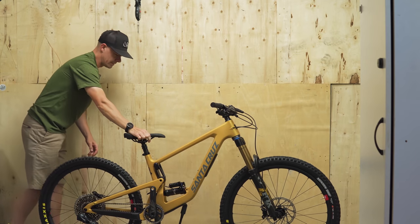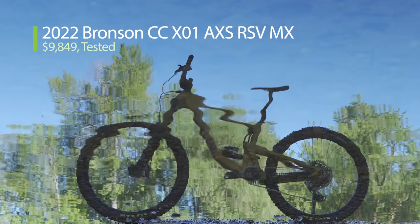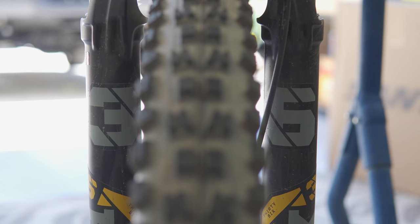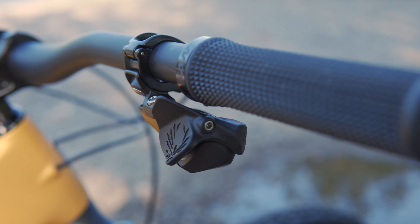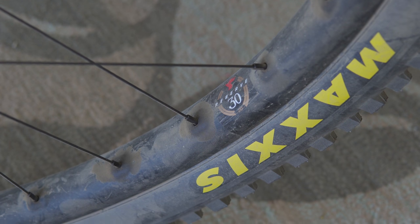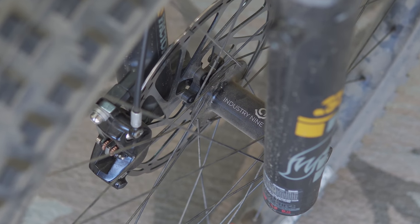These bikes ride nice, but that shock tunnel is annoying. We were sent the $9,849 X01 Access Reserve build, which has the Super Deluxe Ultimate Shock, Fox 36 Factory Fork, and wireless SRAM X01 Access drivetrain. The shifter is GX Access and the RockShox Reverb is the hydraulic cable version, not the AXS Reverb. 30-mil wide Reserve carbon wheels use Industry 9 hubs — we're used to seeing DT Swiss on Reserve wheel sets, but it looks like that may have changed for 2022.